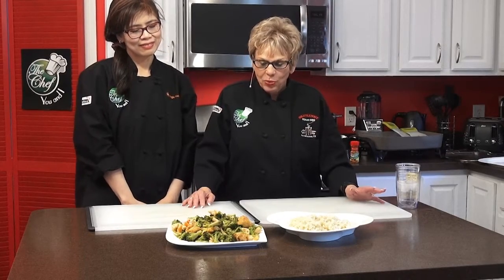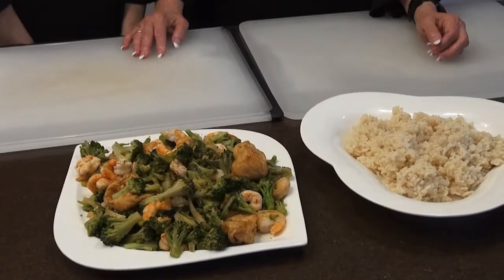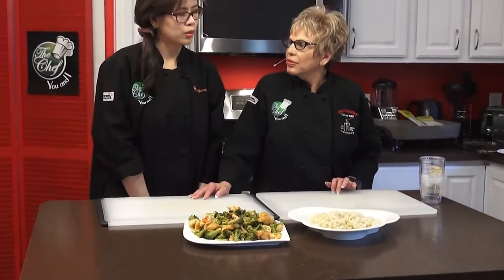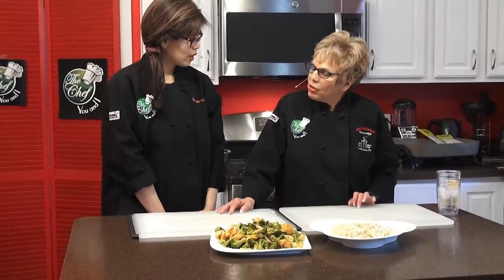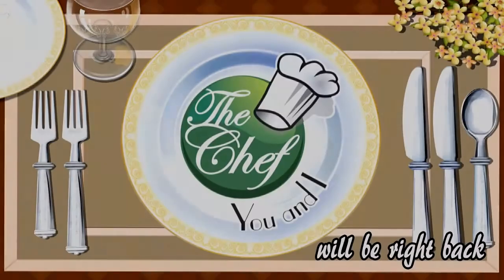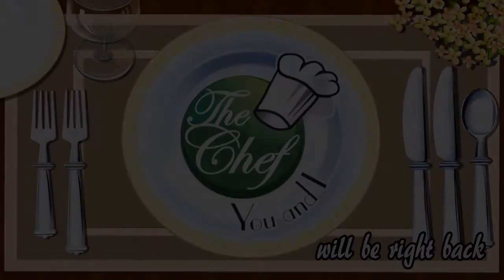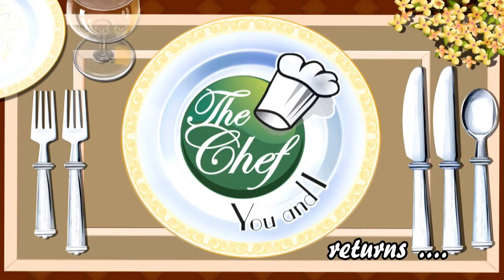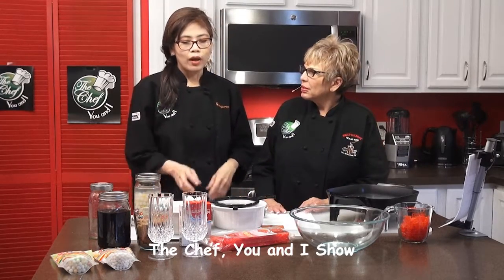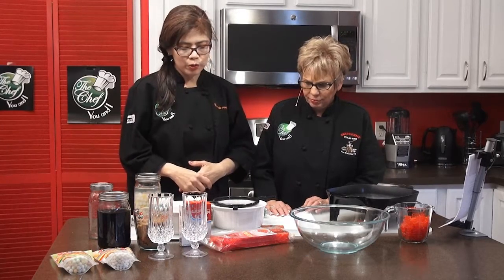We're back on The Chef UNI. Maria, we just finished the stir fry recipe with shrimp, tofu, and broccoli. Isn't that gorgeous? I can't wait to try it. And this is the brown rice — the healthy rice. What are we going to make next? We're going to make our summer cooler. It's a popular street food back home, made of tapioca and agar agar.